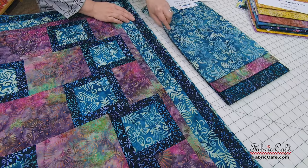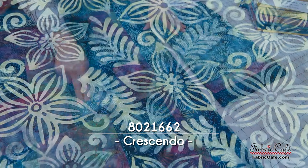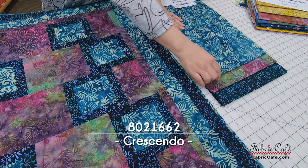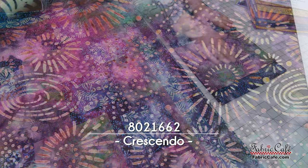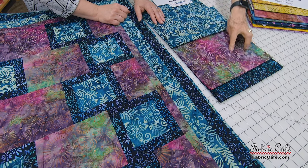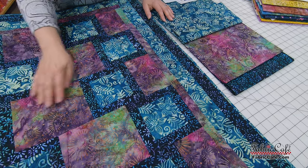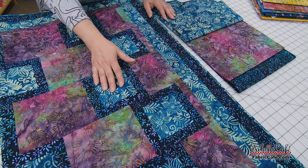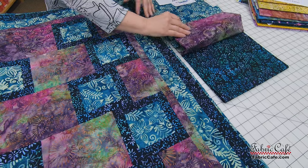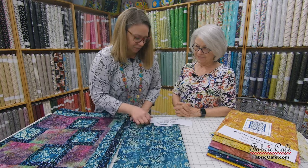This is so pretty. So we have these gorgeous batiks here. Our blue number one fabric goes in the middle of this block and on the border. And then our number two — it looks like fireworks — and all these purples. I love the pop and the choices with the green. So this is a rectangular block in between the balanced blocks. And then our number three is this gorgeous dark blue with the flower on it, and that's going to border our focus and out on the borders. So much fun.